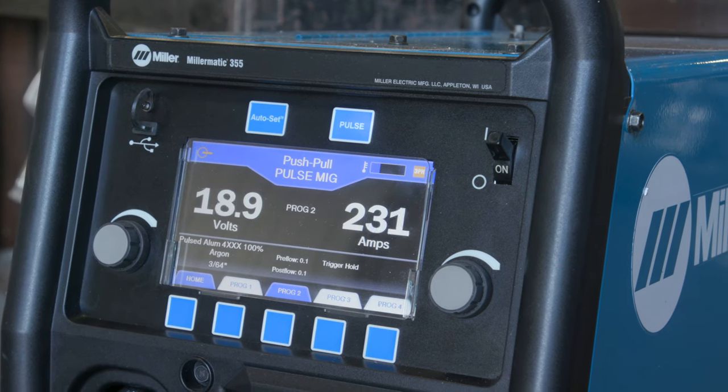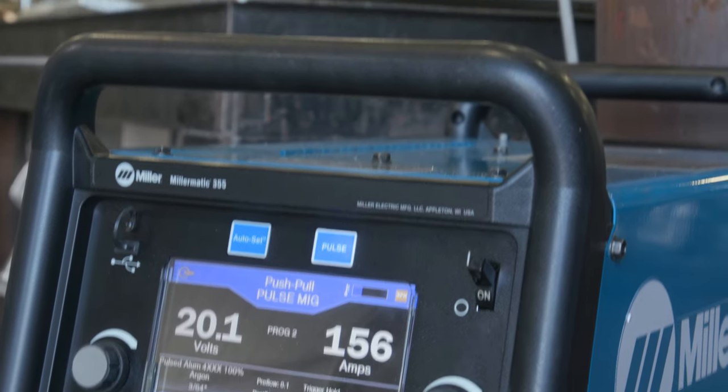Just seeing the difference between the 355 and older machines — it has better pulse control than any PulseMIG that I've welded with ever.